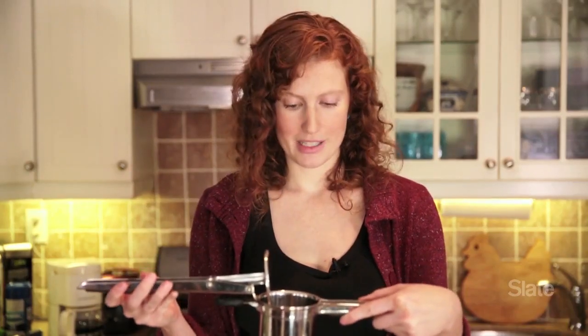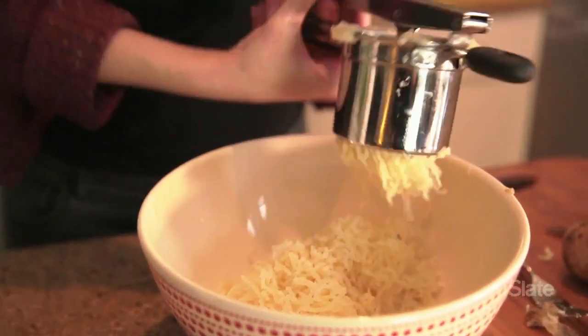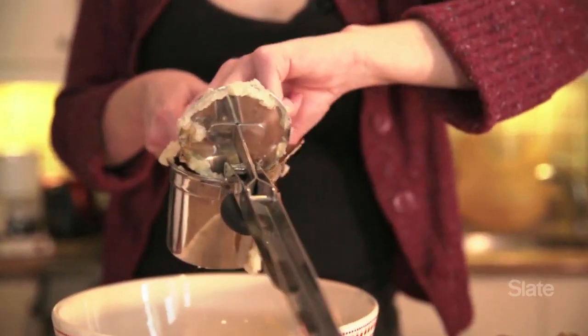One of the great things about a potato ricer is that you do not have to peel your potatoes beforehand. You just put them in, peel and all, and then when you squeeze, the peel stays on the inside, whereas the flesh comes out.